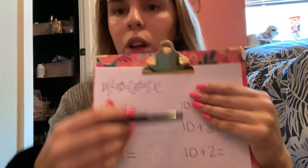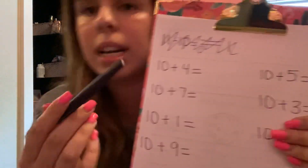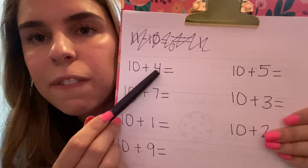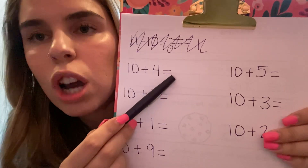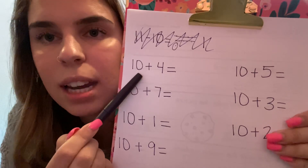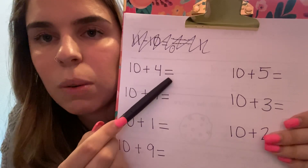So the first thing that you're going to do is on your piece of paper, we're going to start writing all these equations, but I will show you them one at a time. So the first one that you're going to write is 10 plus four equals. Go ahead right now — you can pause the video if you need to — and write that: 10 plus four equals.